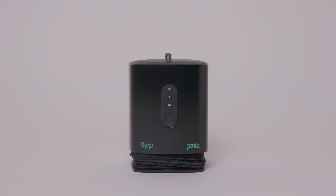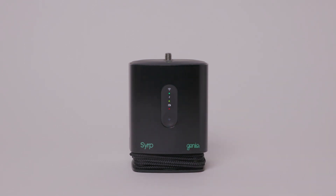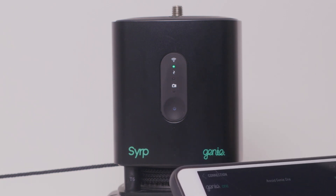To turn on the device, press the on button once to turn on Bluetooth. The green flashing light means Bluetooth is ready to be connected to. You can download the Syrup app from the App Store or the Play Store.